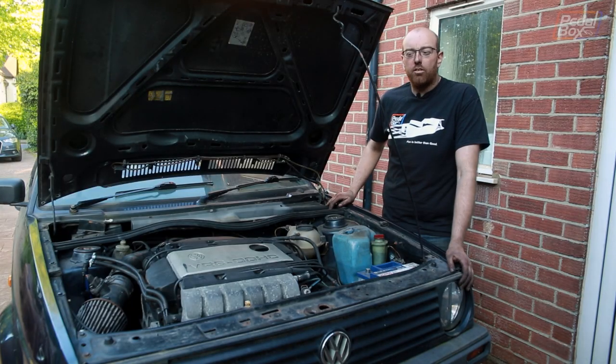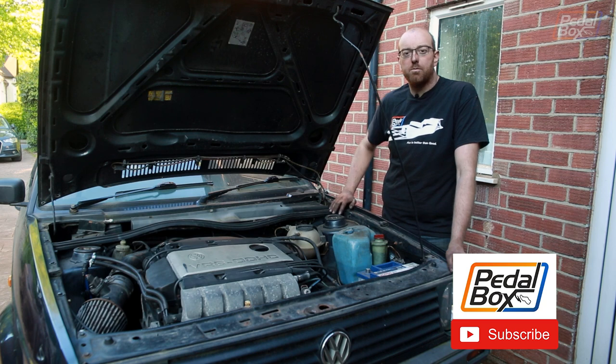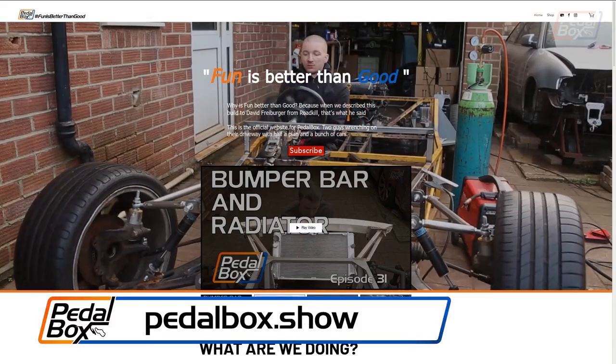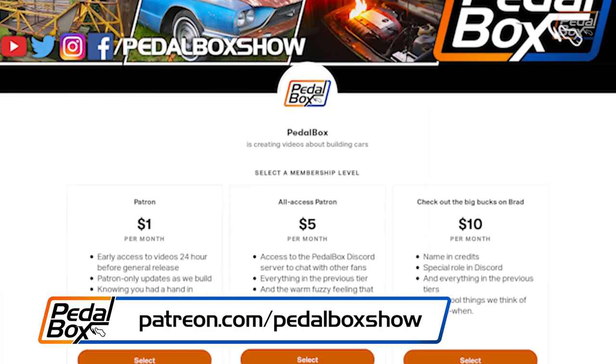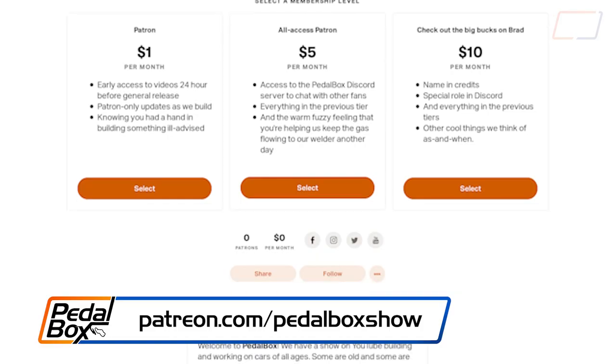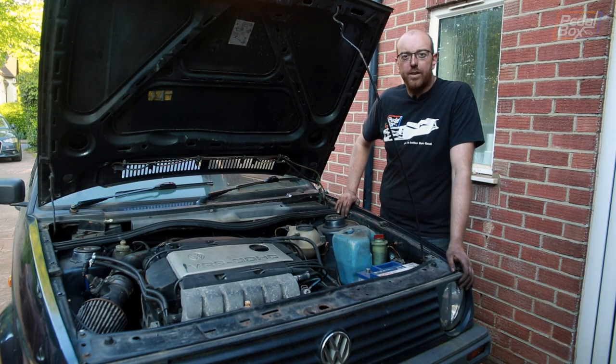What's another good episode on the Golf? We didn't have a fire, we've prevented future fires, and we've put better brakes on it — so I think that's a win all round. If you'd like to check out shop.pedalbox.show for our merch — t-shirts, hats and more — and if you'd like to support the channel, patreon.com/pedalboxshow will help us keep in welding gas and wire. There's more work to be done on the Golf, and we've also done a load of work on the kit car, so hopefully there should be more of that to come too. Thanks again for watching — we'll see you next time.